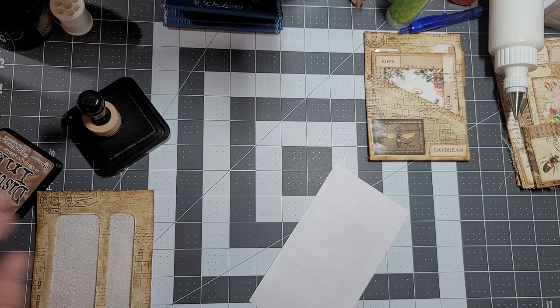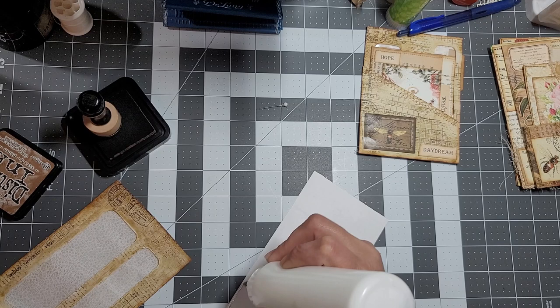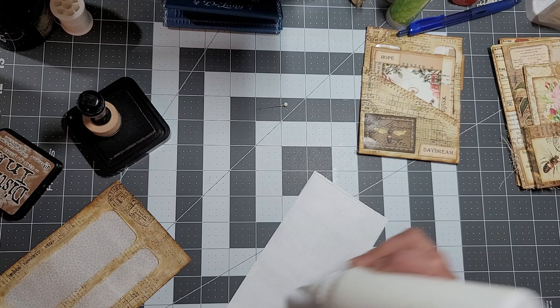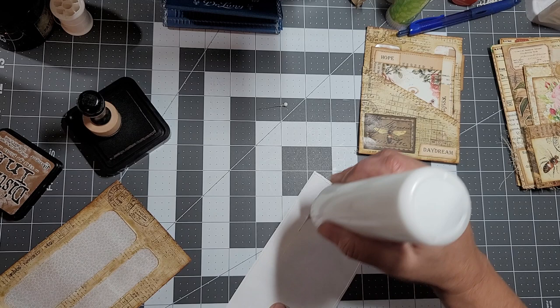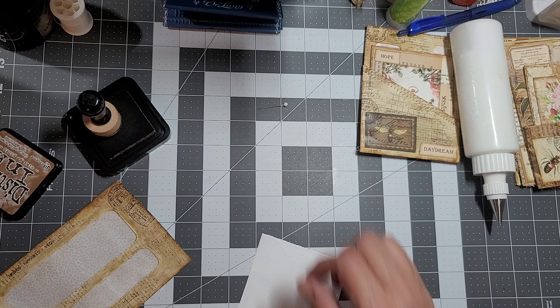Now we're going to use wet glue. You could use your glue stick but I want to make sure it does not come up - even though I think the glue stick works pretty good. Let's play it safe.